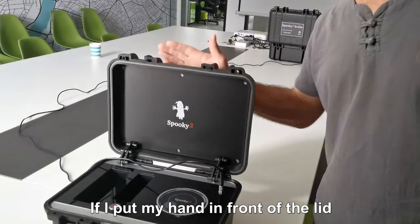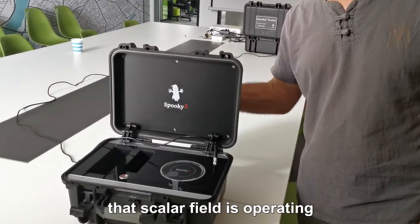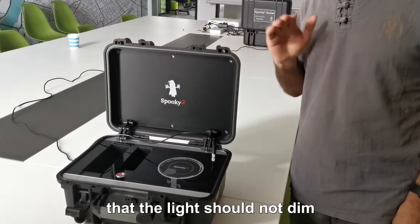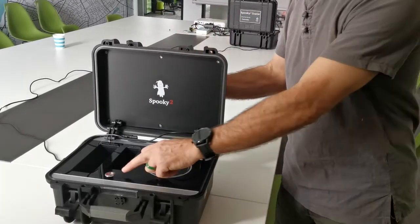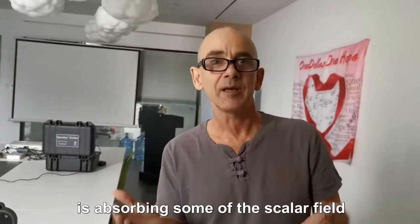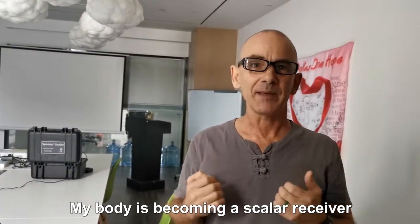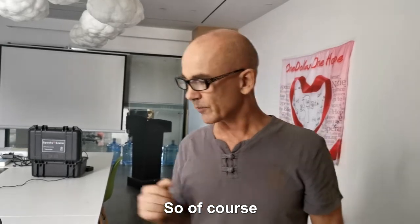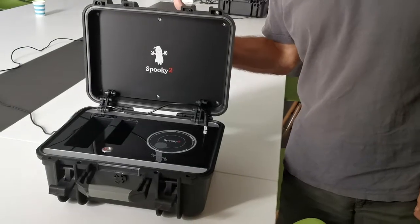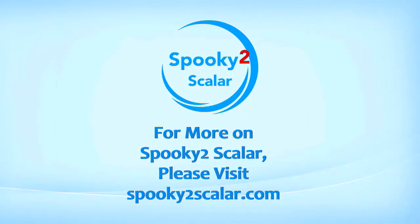If I put my hand in front of the lid, that's also not a good indication that a scalar field is operating. Some people are saying that the light should not dim when the hand goes in front of the lid. It will dim because your body is absorbing some of the scalar field — my body is becoming a scalar receiver, so of course the light will dim slightly. It will dim.